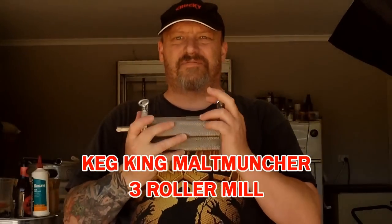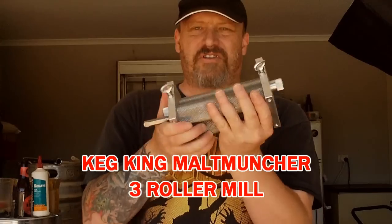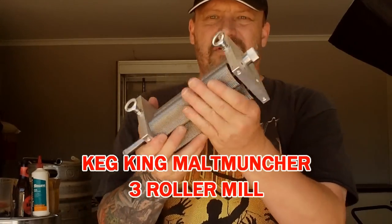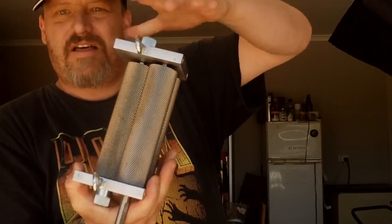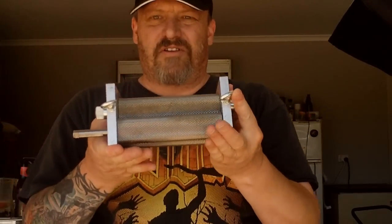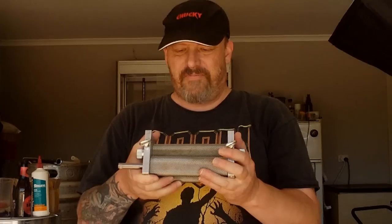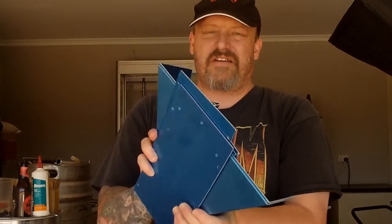I'm just going to quickly put it together. As I'm learning as I go, it's a pretty simple concept. When you first get them, don't worry about the parts sliding apart — they're not solid until you bolt them down. You also usually get a hopper, which comes apart and is made of aluminium.